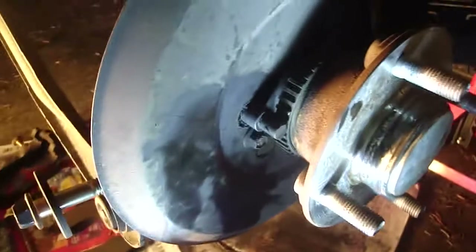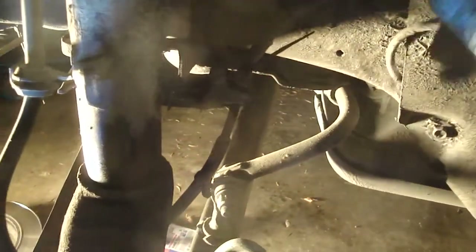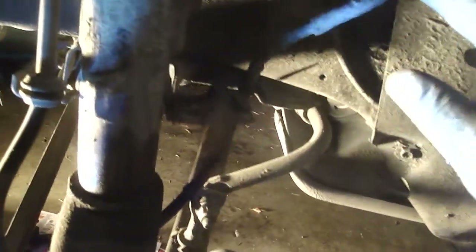This anti-lock brake sensor is really stuck to the backing plate — I can't get it out and I'm afraid I'm going to break it because it's made of plastic. So what I decided to do was just undo the connection to the anti-lock cable here. Now I've got all the space needed and there won't be any damage to the anti-lock cable by dropping the hub.